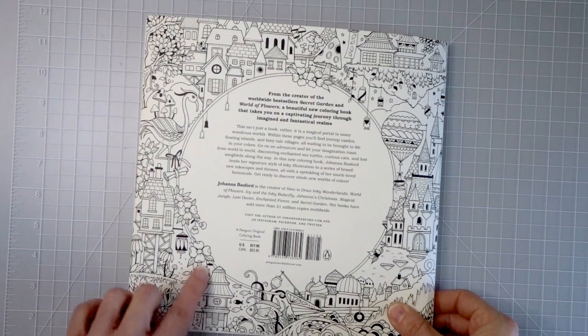That is my flip through and review — or really more my reactions to the book! I love this book, I am so thrilled by it and cannot wait to start coloring in it. There will definitely be coloring videos to follow, so stick around for that. If you enjoyed this video please give it a thumbs up, subscribe if you aren't already, and turn your bell notifications on. I'll have the link in the description box below if you'd like to purchase this coloring book for yourself. I hope you all have a wonderful day — happy coloring, bye!